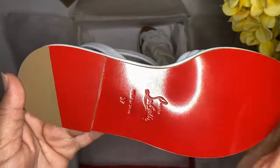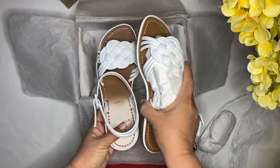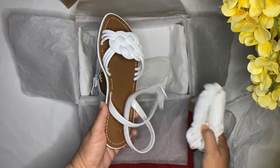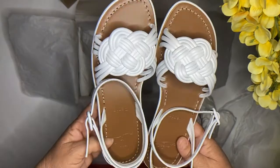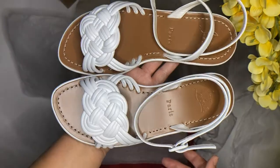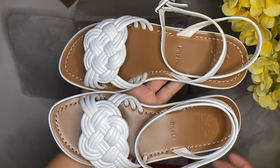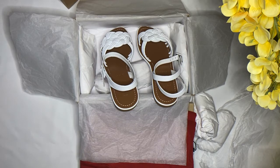They're also made in Italy, and they're perfect to have as a pair of white sandals for the summer. You can wear them with your dresses or jeans, but I love wearing my sandals with dresses. It took me a long time — I finally got them!